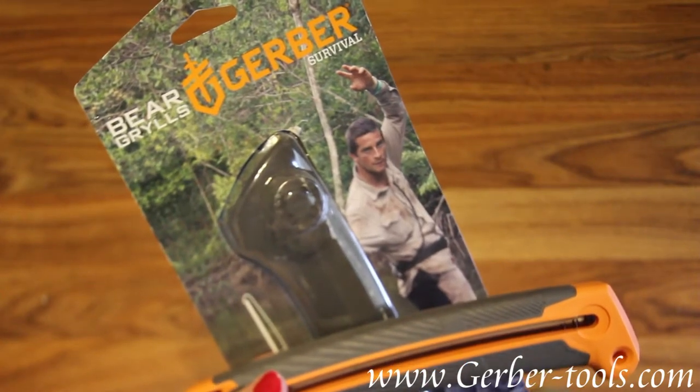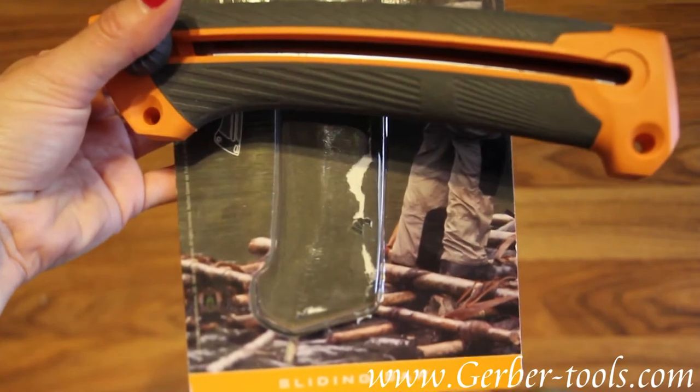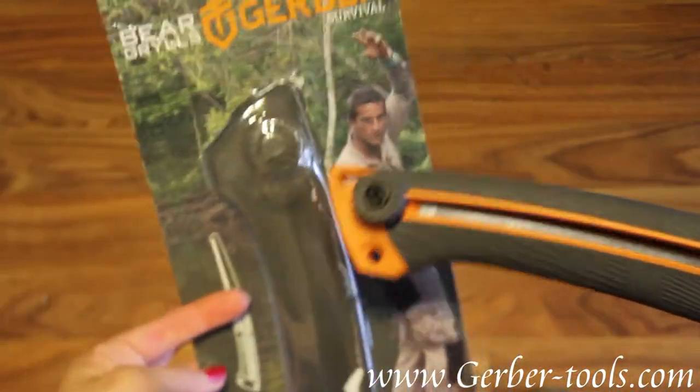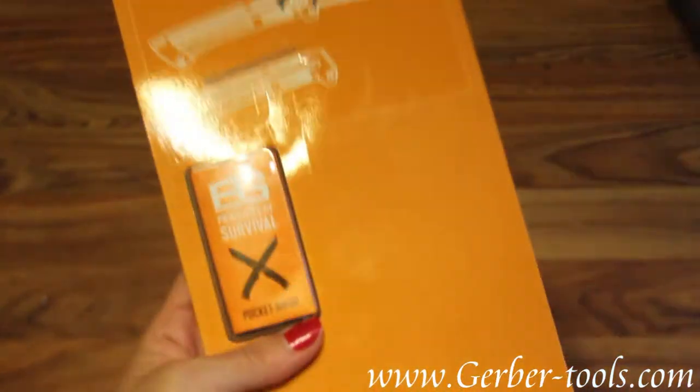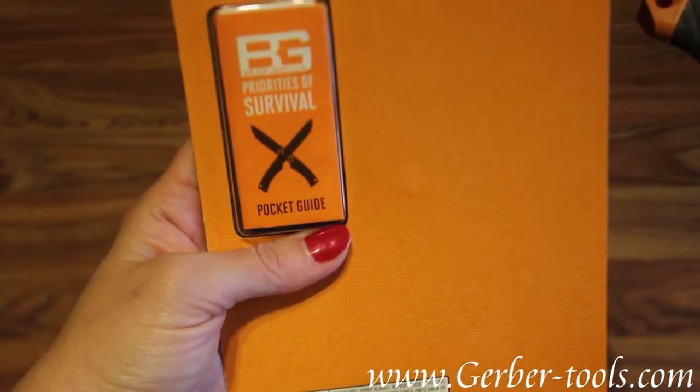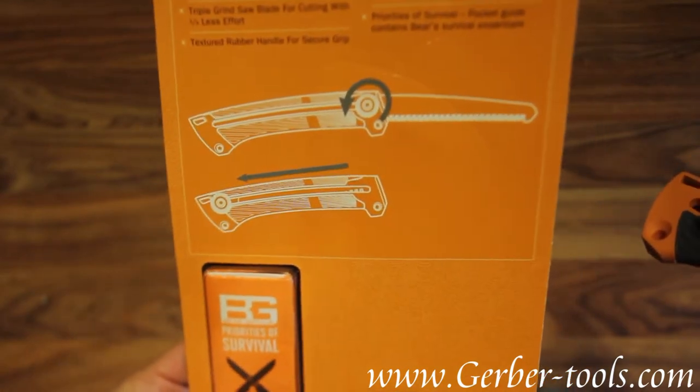This is the Gerber Survival Sliding Saw. It comes in a clam package. You also get your pocket guide of priorities of survival instructions.